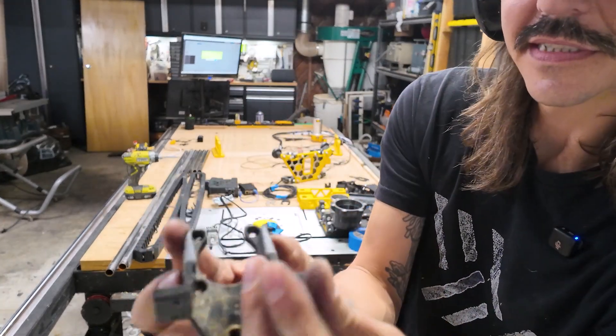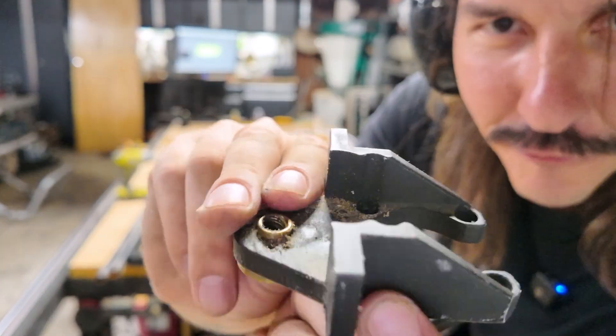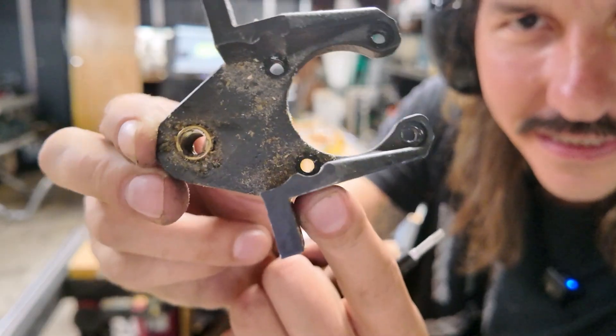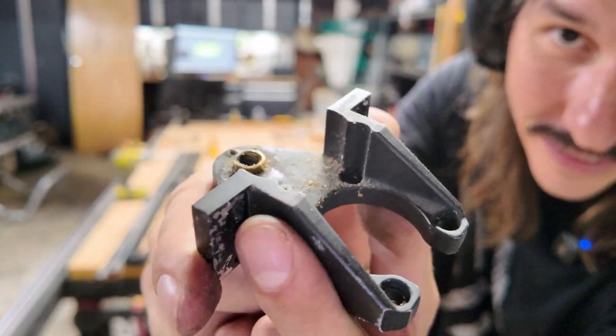Check out this piece. This is the Y-axis motor mount from a solid hunk of aluminum with an eighth inch upcut. It's old, but it ain't bad.